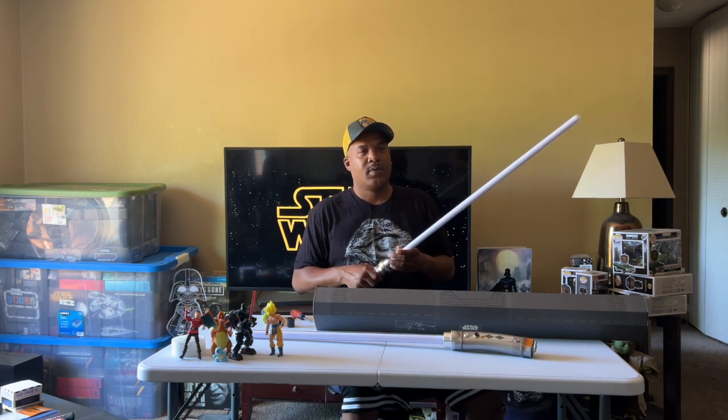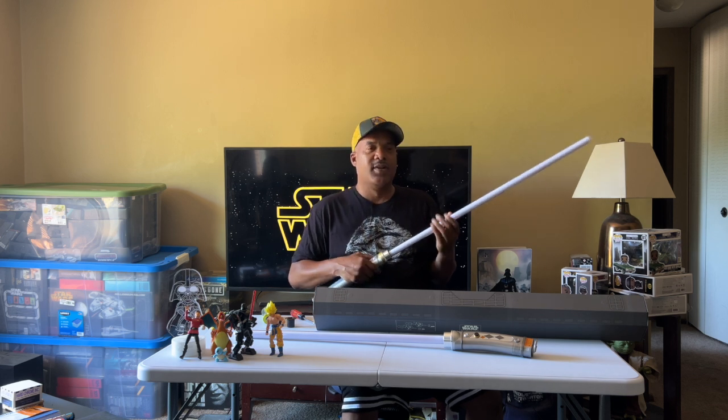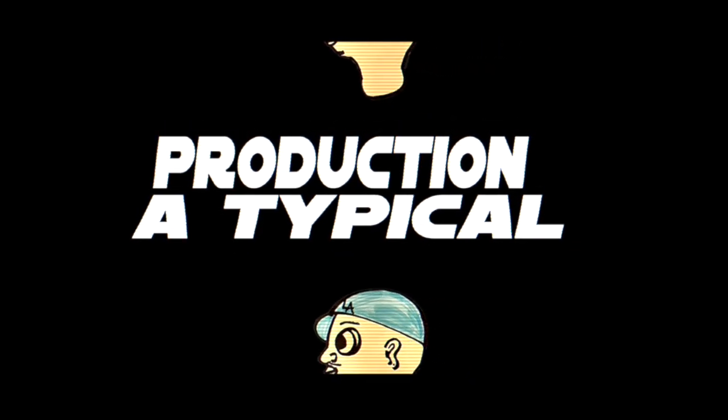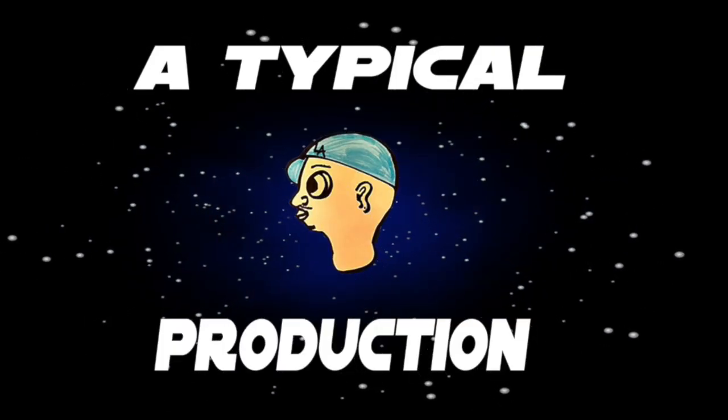So does it say how to turn this one on? I haven't looked that far.